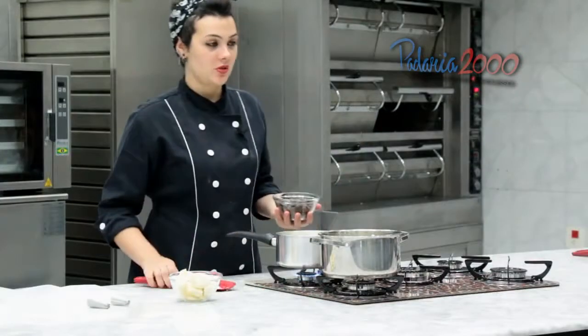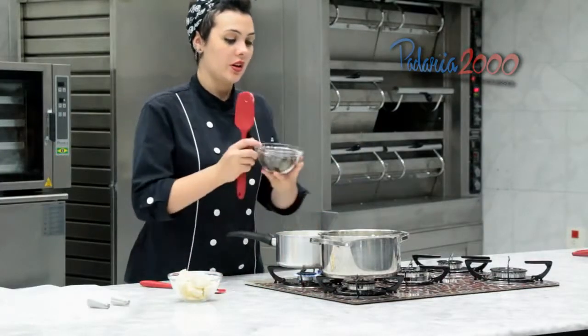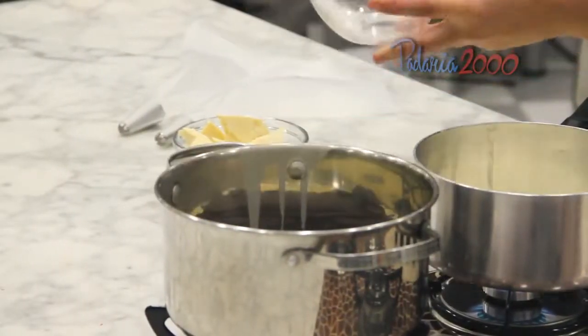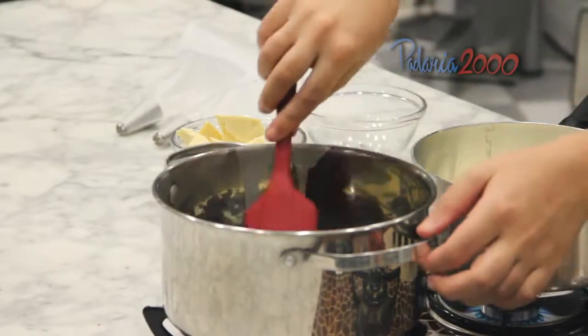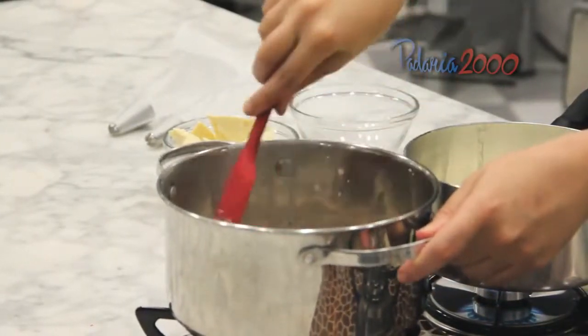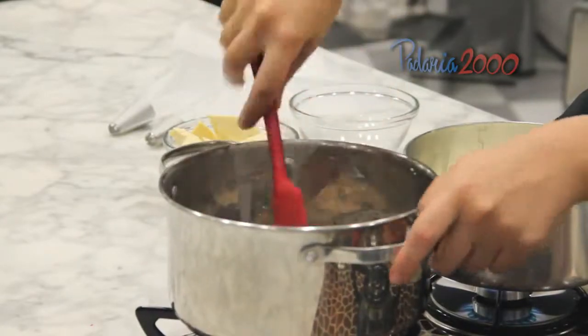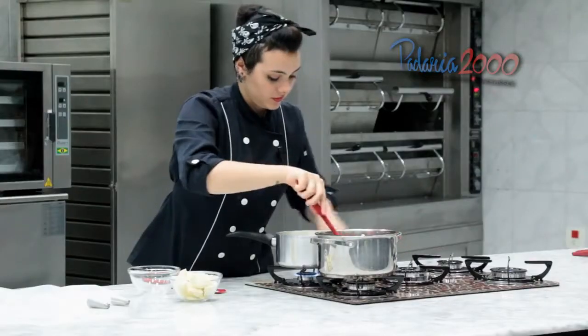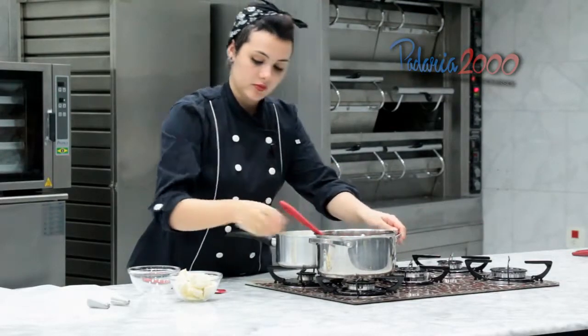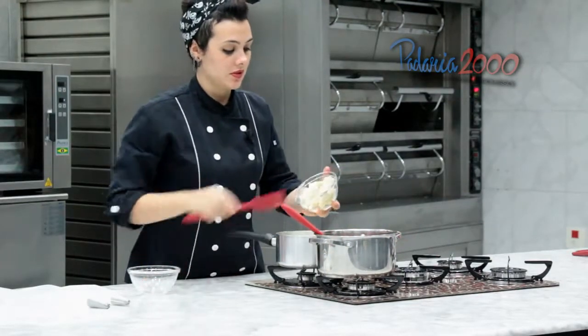O creme de leite começou a ferver. Agora eu vou adicionar o chocolate e vou misturar até ele derreter por completo. Na outra, a mesma coisa.